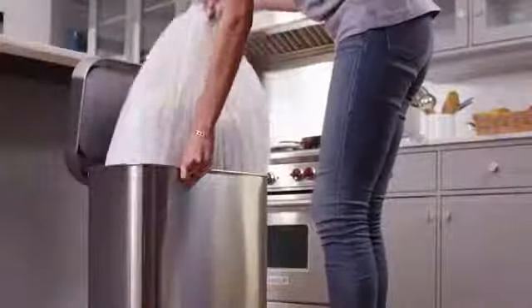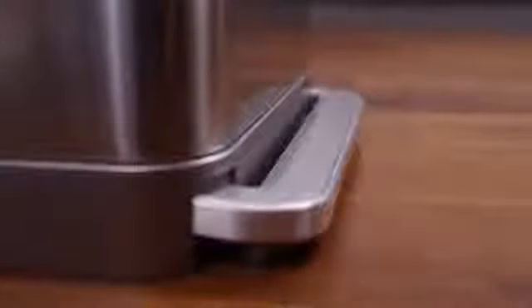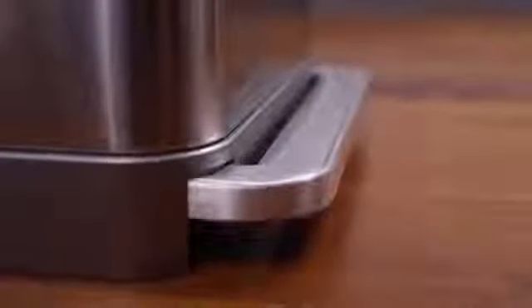Since there's no need for a bulky inner bucket, the can holds 25% more trash. The wide step pedal is extremely sturdy, tested to last over 20 steps a day for 20 years. And our patented lid shocks slow the lid for a quiet close.